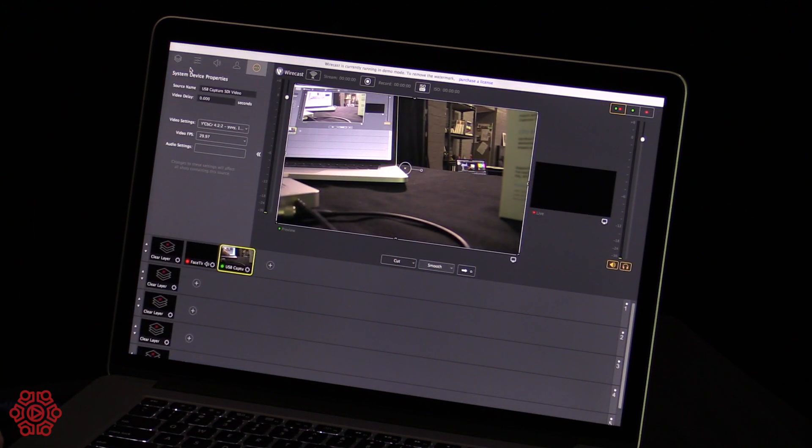It's that easy to use. You simply plug it in, connect the supplied SDI cable, connect the supplied USB 3 cable, connect your camera or your production switcher, and you'll have high quality video and audio straight into your machine, PC or Mac.